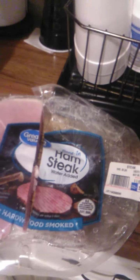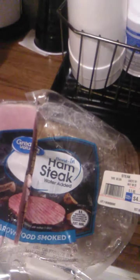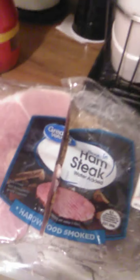This ham can feed me, my daughter, and her son — three people. And really you could cut it in fours and feed four people. You can't beat it.